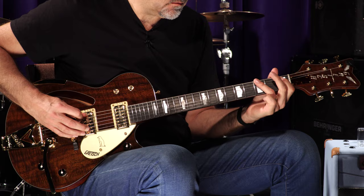Big tone, doggone it. Here we go. Let's go to that bridge pickup and see what we got going on.